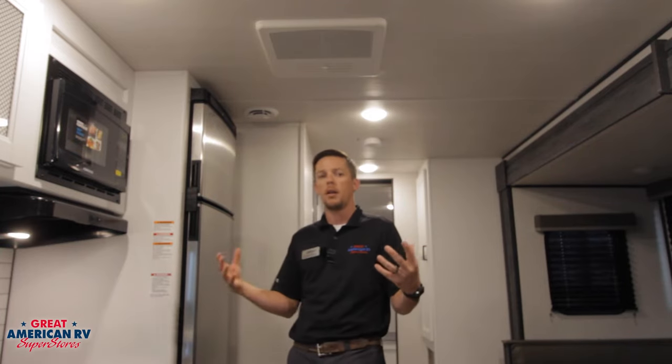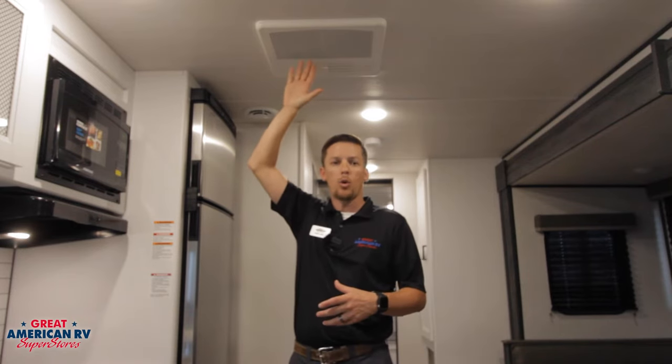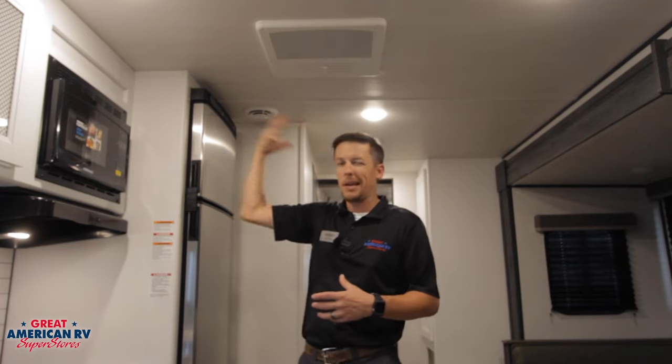Next question: my AC really isn't cooling — it's been running all day long and all it's doing is putting out hot air. If that's the case, we may really have a problem. If we pull this return air down and we can see the coils on our AC and it's not frozen up, and all it is doing is just running — we can hear that compressor kicking on, or maybe we can't — we might have an issue with the AC itself. With Dometic, you have a two-year warranty. Give our shop a call or book an appointment online at greatamericanrv.com. We'll pull some amperage readings, pull that temperature split, and give Dometic a call. More than likely, that AC will have to be replaced.